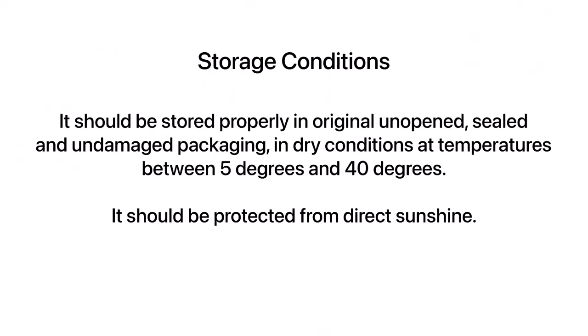Sika High Bond should be stored properly in its original, unopened, sealed, and undamaged packaging in dry conditions at temperatures between 5 degrees and 40 degrees. Also, it should be protected from direct sunshine.